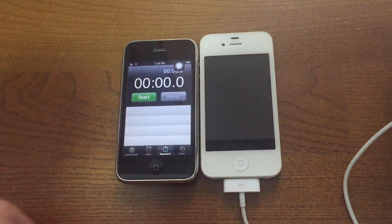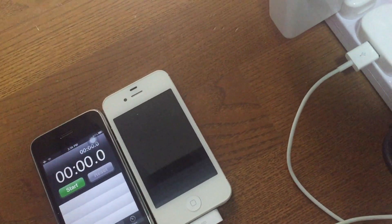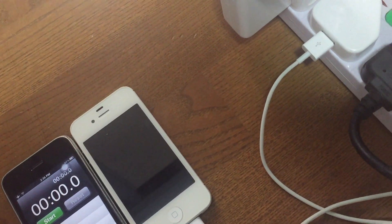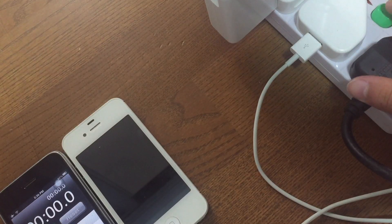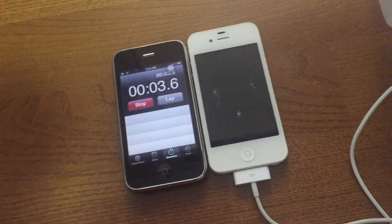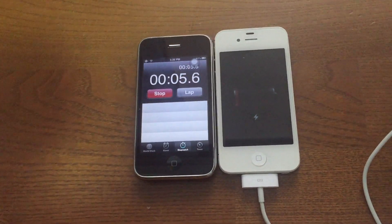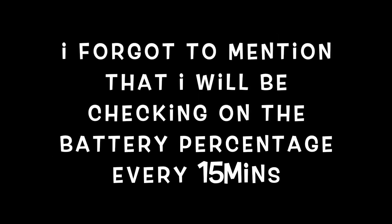We can go back into the clock, and I'm going to try to show you guys all 3 items. I'll put my finger here. Okay, 3, 2, 1 — and we're off. The iPhone is currently charging, and I'll see you on the other side!